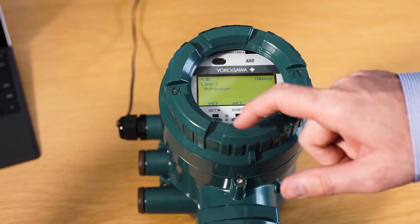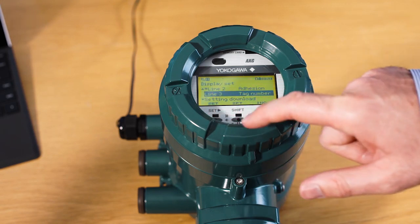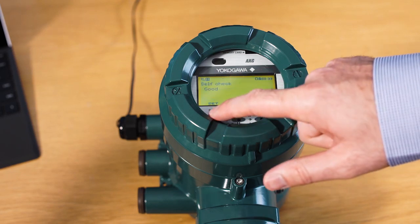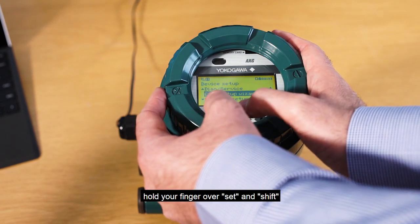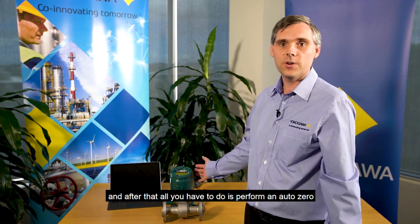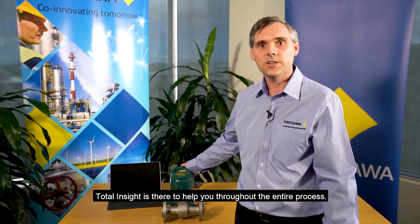Hit set, then download. Then to escape from the menu, hold your finger over set and shift. After that, all you have to do is perform an auto zero and your flow meter is ready to operate. So the easy setup wizard, as you can see, is simple and easy to use. It allows you to set up the flow meter nice and quickly and get your process up and running fast. Total Insight is there to help you continue through the entire process. Thank you.